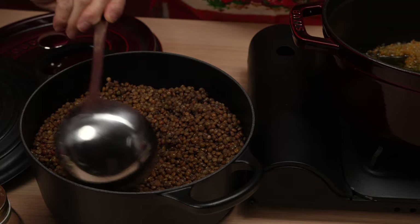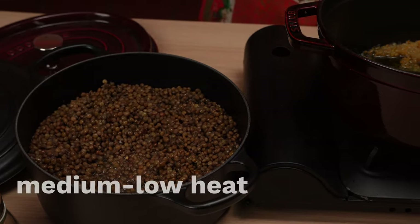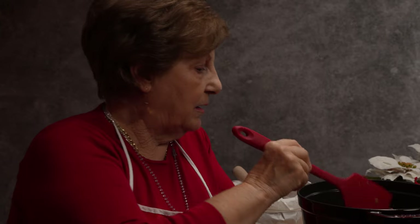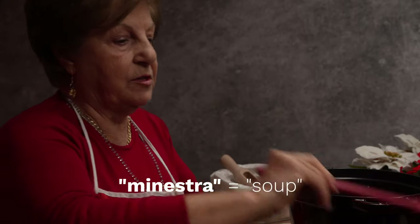Time to add the lentils that we've already cooked, along with a little bit of their cooking water, and cook on low heat with the vegetables for about 5 minutes. Grandma says if we serve these lentils without adding meat, we can add a bit more water and a potato, and we have a delicious minestra.